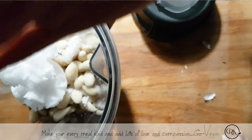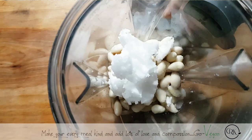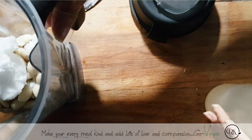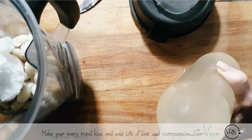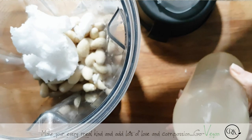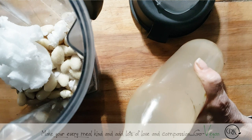Pop that skin off. There goes my garlic. Rejuvelac. Some people say, why are you using Rejuvelac and then you're heating up your cheese? It's not — you're not killing the probiotics in this one, because it's going to be a raw cheese. My Rejuvelac — look at the color of it. It's an aged Rejuvelac.